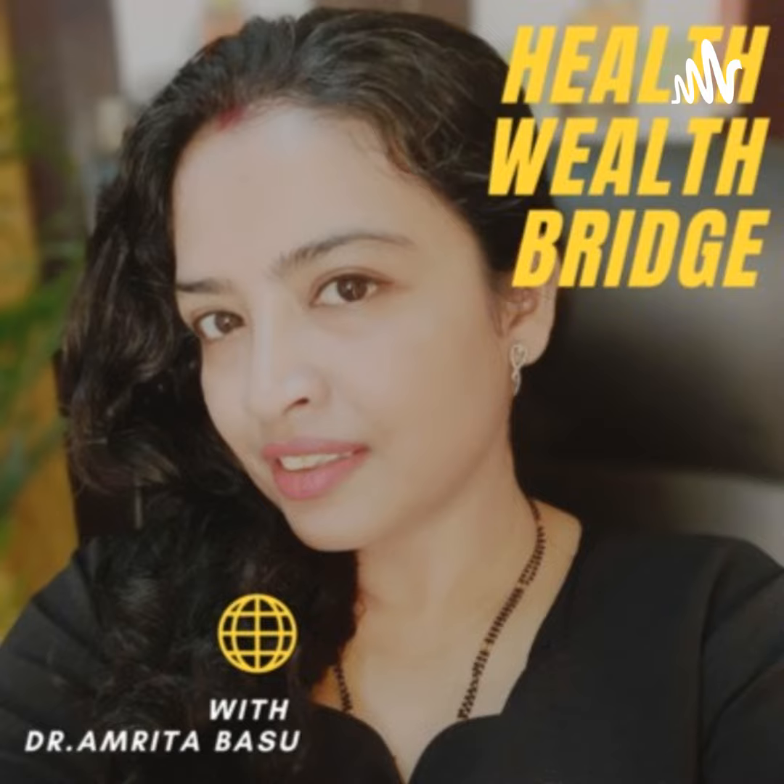I hope you liked this episode of the Health Wealth Bridge Podcast brought to you by Dr. Amrita. Thanks for joining us.